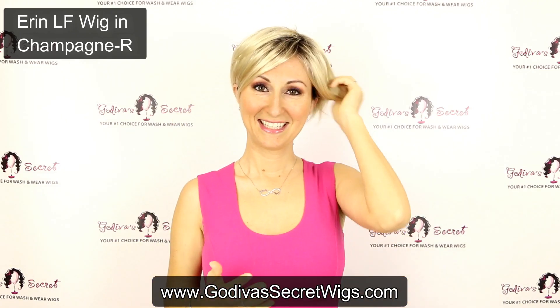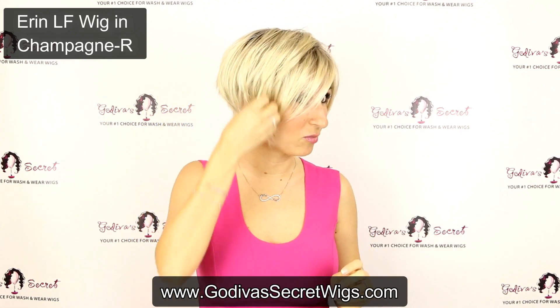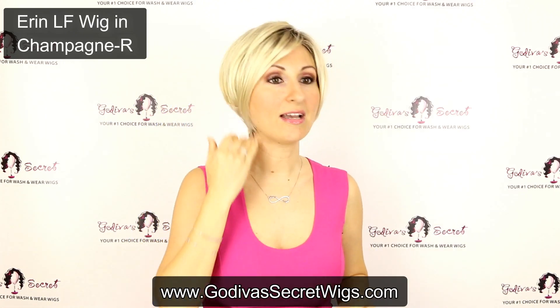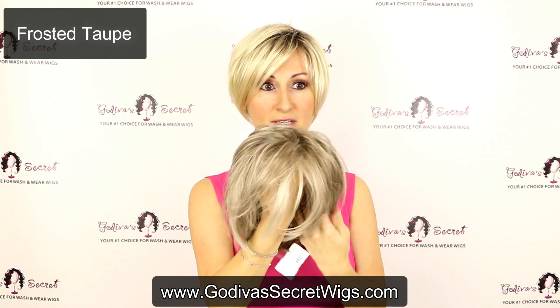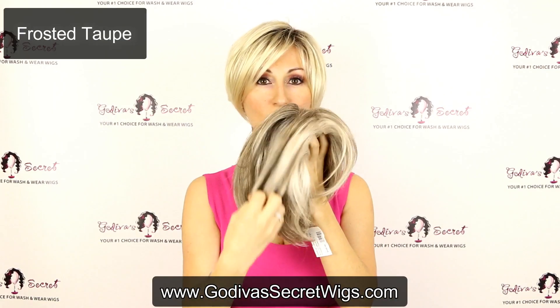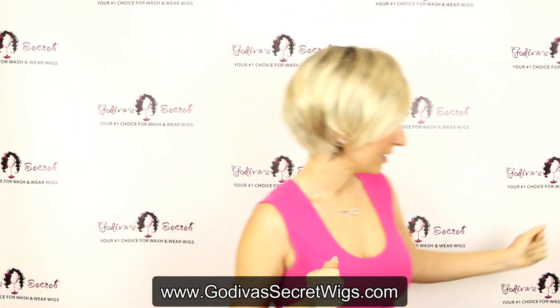Totally different! So she can be brought front forward. She has this great razored layering. Let me quickly show you a few of the grays. So this is the Frosted Taupe color — it's this beautiful grayish, like a light brown with gray, just an awesome color.